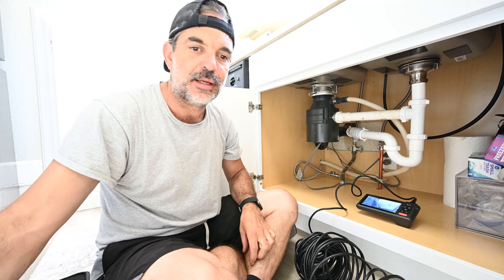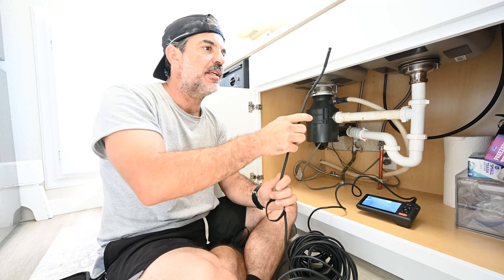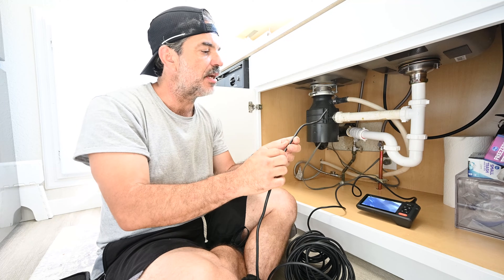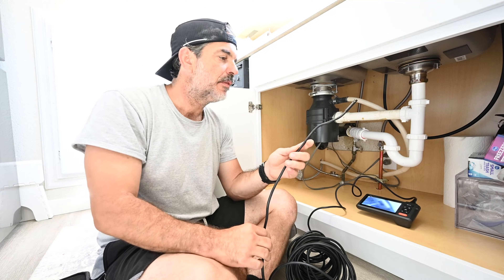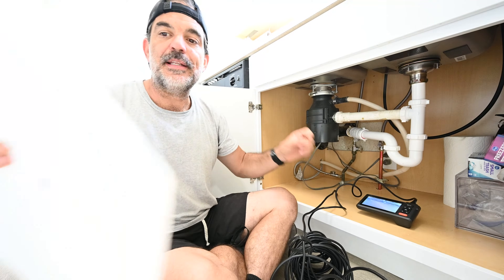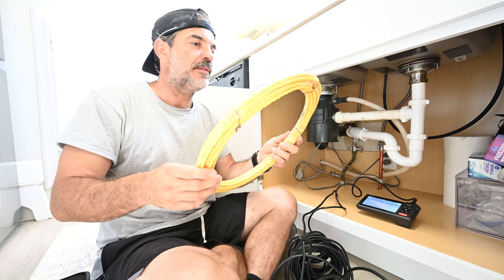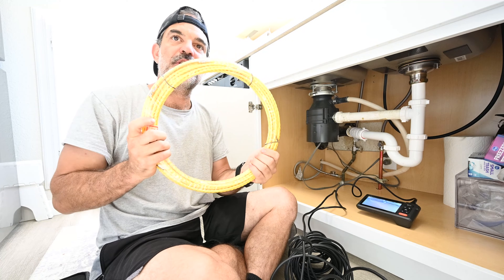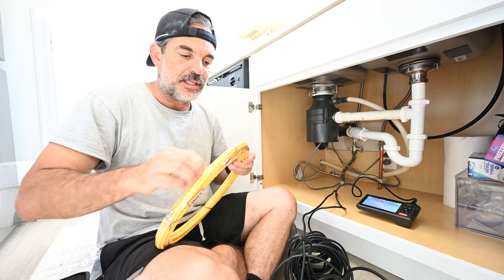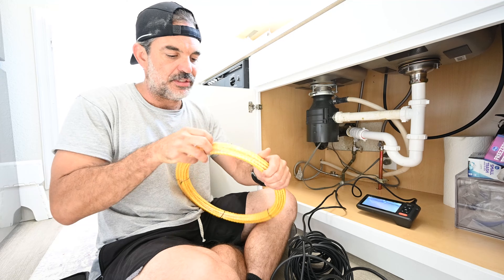I spoke with Depstek about this — the camera can't really take any sharp angles or elbows; it's not very rigid. The description says semi-rigid, which is very generous. But what they told me is that if you want to make corners, you're going to need some fish tape. Depstek makes their own fish tape, which is way cheaper than what you can get at Home Depot, and I'll be reviewing that too.